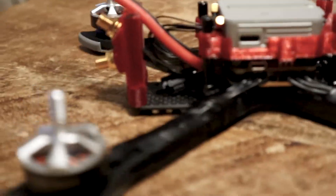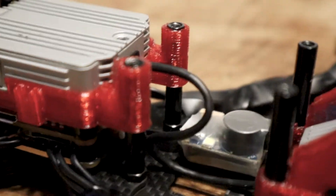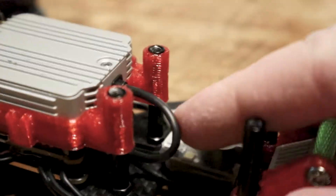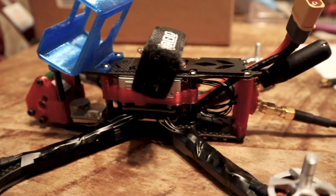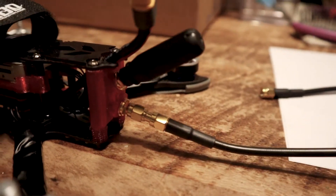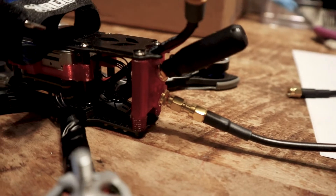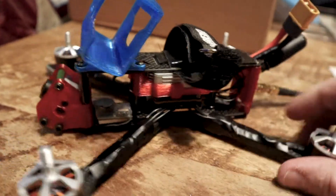Everything is installed; now I just have to put the top of the frame on to keep everything in place. The only thing you need to zip tie is the camera cord — it's pretty long and I don't want it coming out the side and getting caught by a prop, so I'll zip tie it to one of these standoffs. I also forgot the XT30 adapter — I've got one but need to order another, but I'm flying tomorrow so no time. This is how it looks once it's all put together.